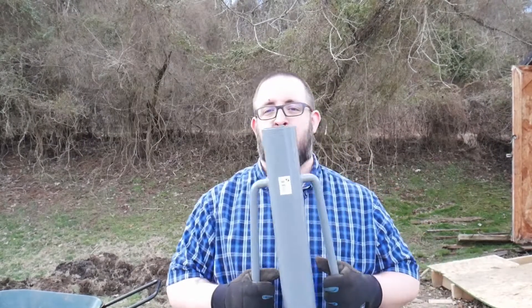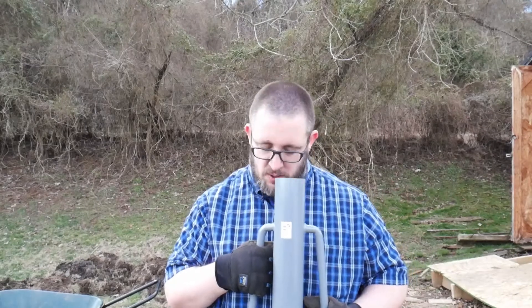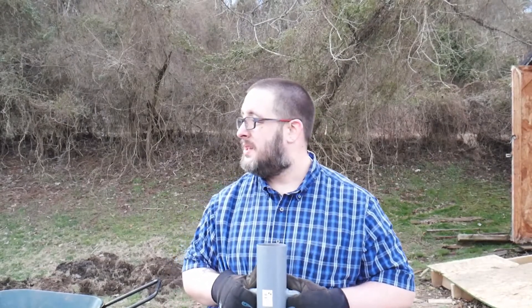So I got my tee post hammer. Cindy and I are going to figure out how to lay this out and figured we'd bring you guys with us.